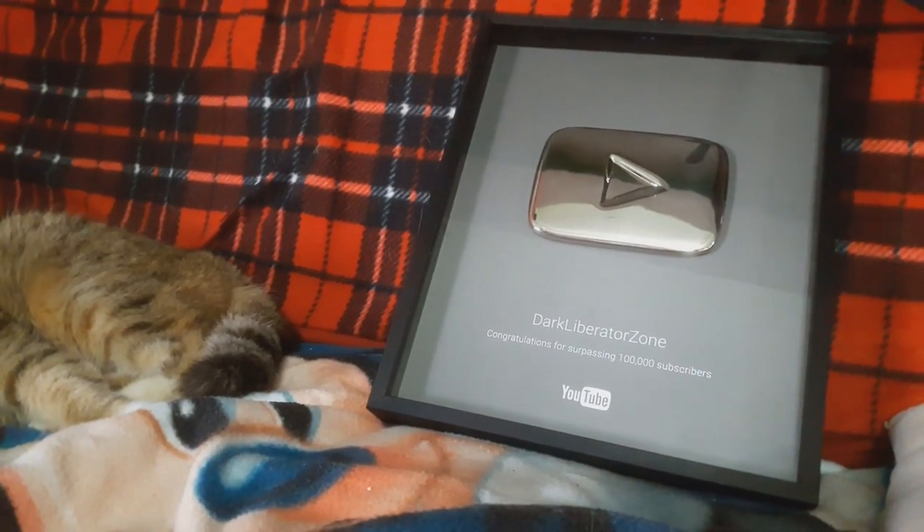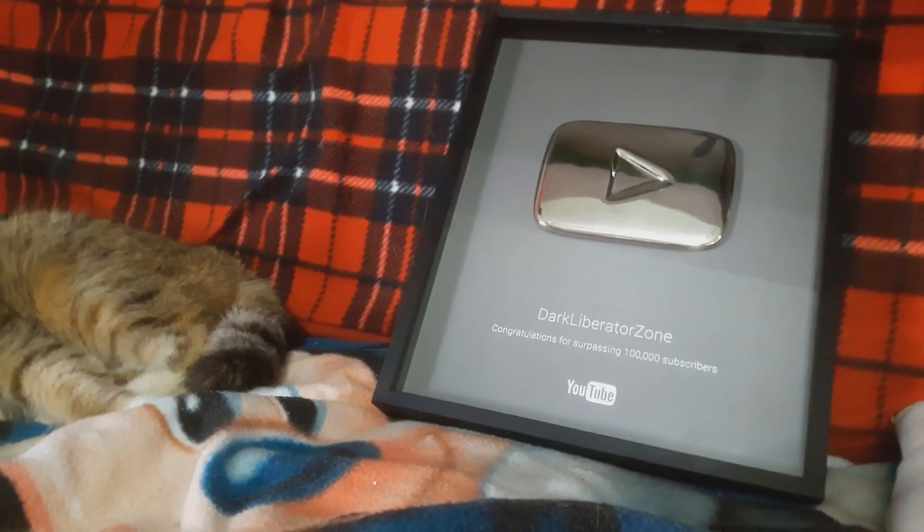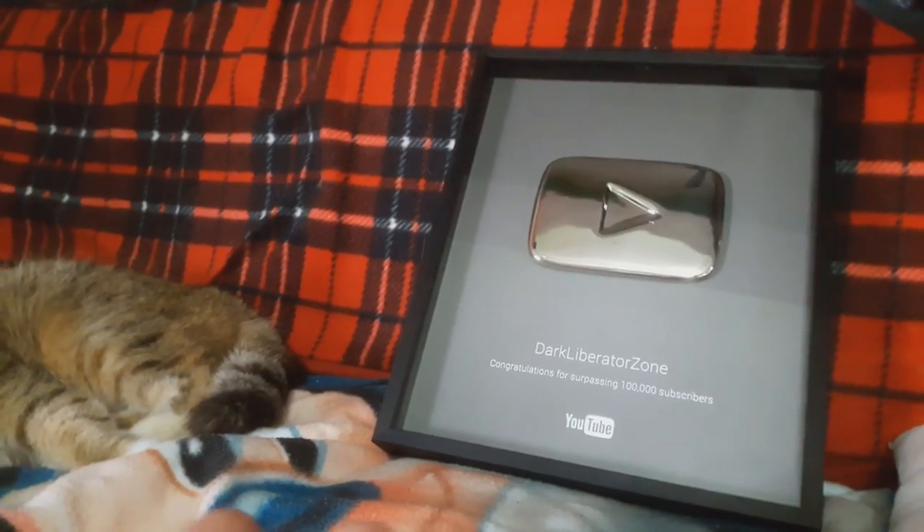Hey guys, this is DarkLiberator and today I wanted to show off my gaming setup and other stuff like my YouTube plaque that YouTube sent me.